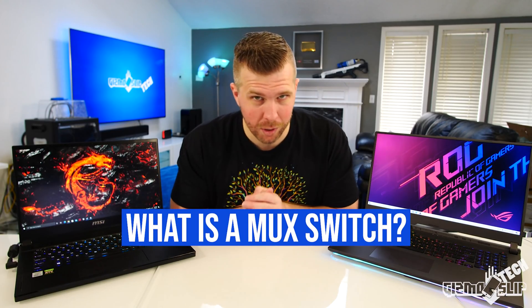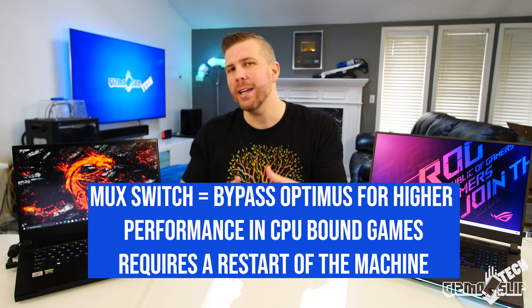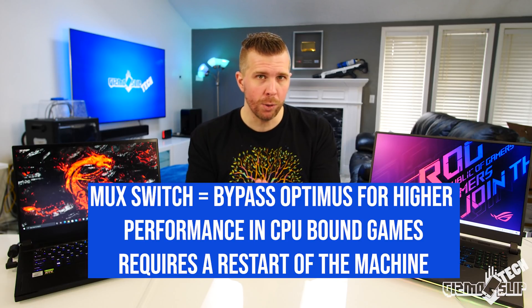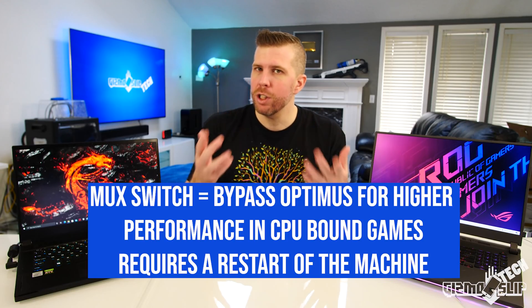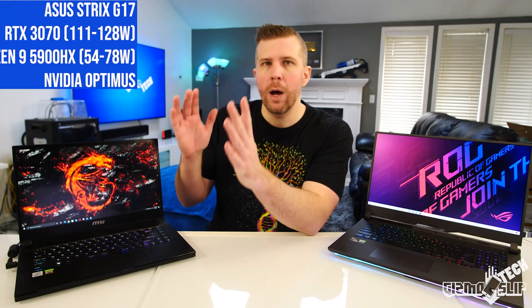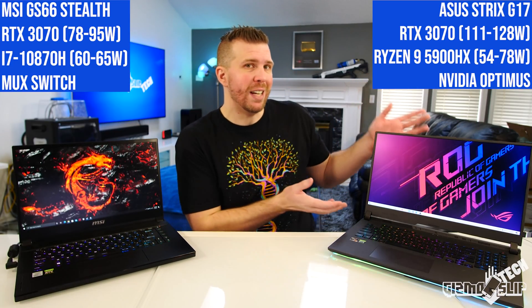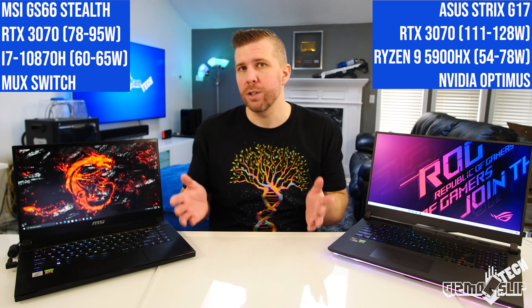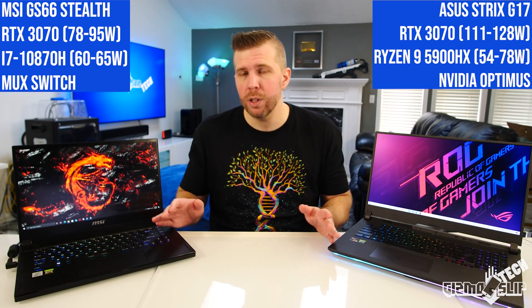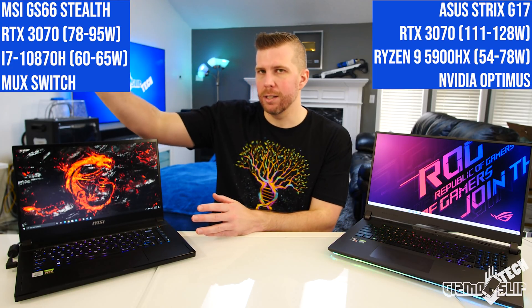So what is a MUX switch? A MUX switch allows a laptop to bypass NVIDIA Optimus, which can bottleneck CPU-bound games especially, but even GPU-bound games will see a slight performance impact. Now many laptops this year are coming with a MUX switch or NVIDIA Optimus — those are the two primary choices. Some laptops forgo Optimus and a MUX switch by just directly connecting the NVIDIA GPU directly to the display.